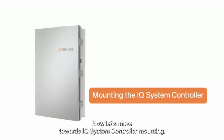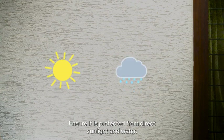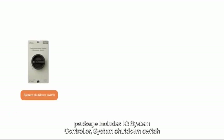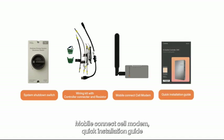Now let's move towards IQ System Controller mounting. Choose a solid vertical surface close to the main electrical panel. Ensure it is protected from direct sunlight and water. Mount the controller 1000 mm from the ground and maintain a minimum 150 mm clearance from other sides. The IQ System Controller package includes the IQ System Controller, system shutdown switch, wiring kit with controller connector and resistor, mobile connect cell modem, and quick installation guide.